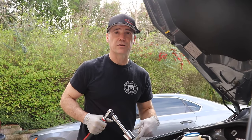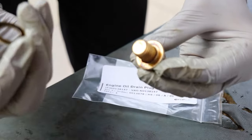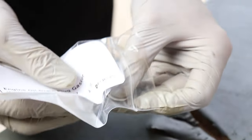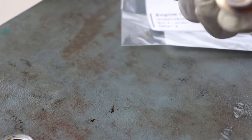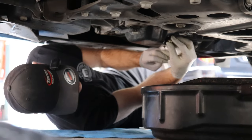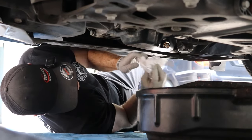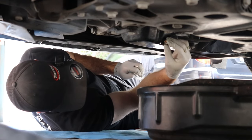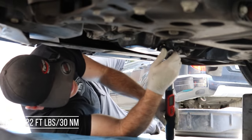Now we'll go ahead and get underneath, get our drain plug back in, and we can put in some fresh oil. Even though this is an aftermarket plug with a flat washer, we're going to switch back to the OEM crush washer — we'll leave that part number in the description below. This provides a better seal. After it's done dripping, give it a little wipe, have your drain plug ready, and get it started by hand. Just before you get it too close, do one final wipe and make sure there's no residue, because any oil left on the pan will attract dust. Once snug, grab the torque wrench — it's 30 Newton meters on the drain plug, or 22 foot-pounds.